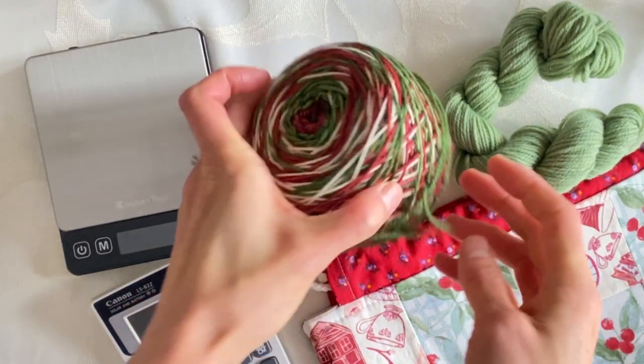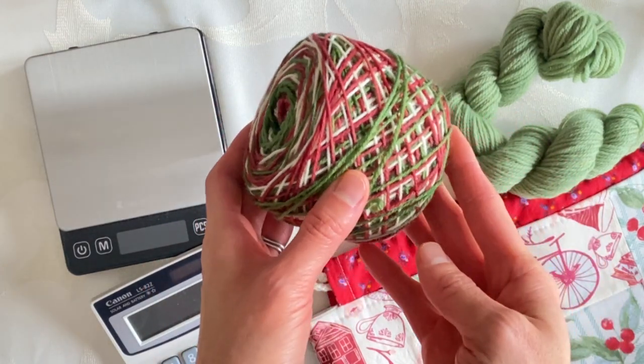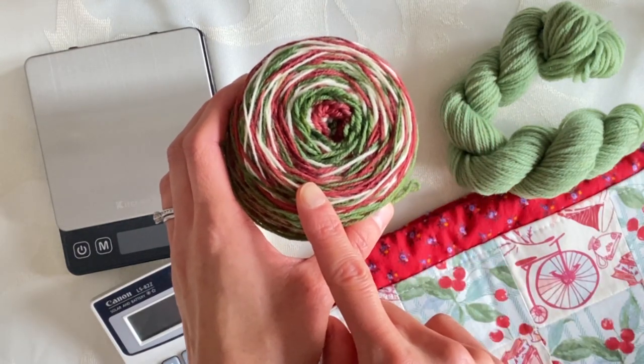Hello! Today I thought I would share with you how I prepare my yarn for knitting self-striping socks. I like to knit my socks two at a time on their own separate needles, so I prepare my yarn by splitting it into two cakes or two balls.